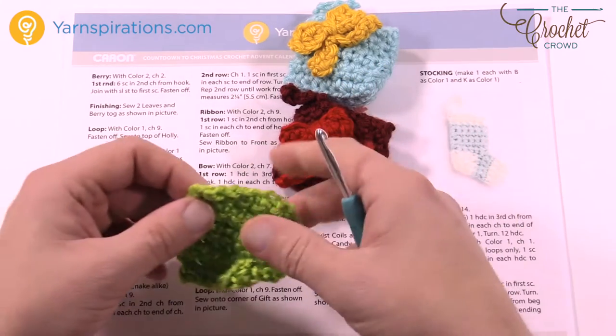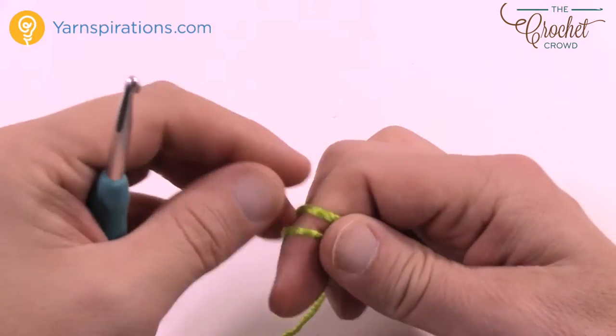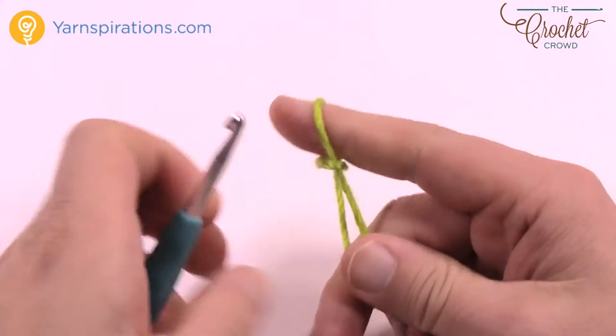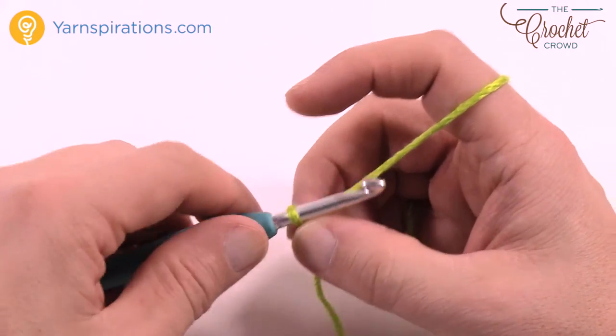We're using a 5mm size H crochet hook today and your Caron Simply Soft yarn. We're going to start with your main color that you've chosen for yourself, and you're going to chain a total of nine.